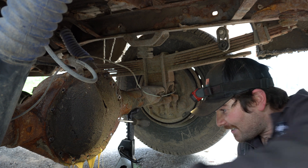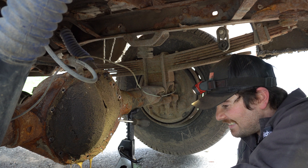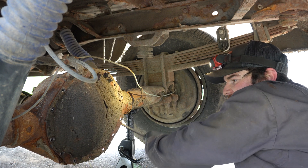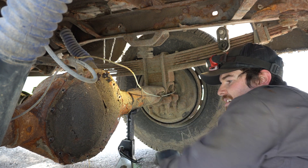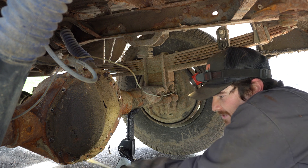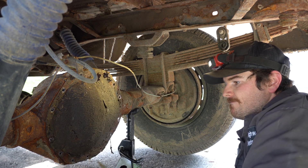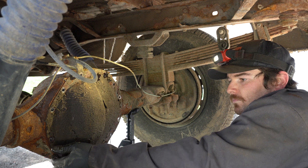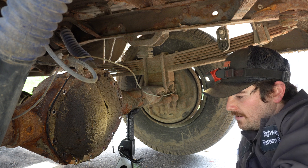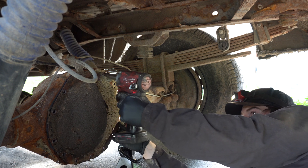That looks really healthy there guys. I kept one bolt left on the top just right so if it pops the cover isn't coming all the way off, because I've had that happen before. That doesn't even smell like diff fluid, man. That's actually terrible. I don't know how this thing is even running.